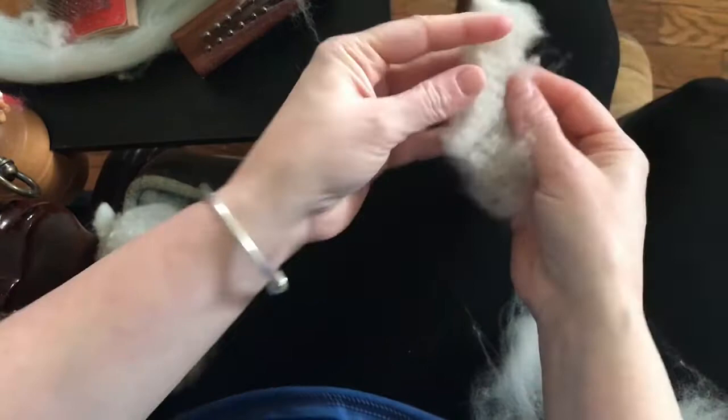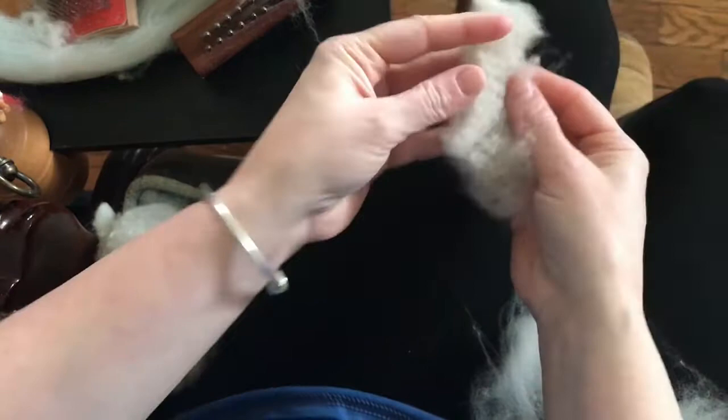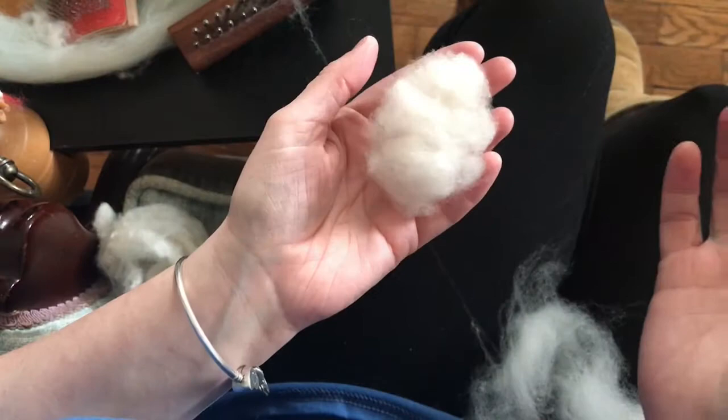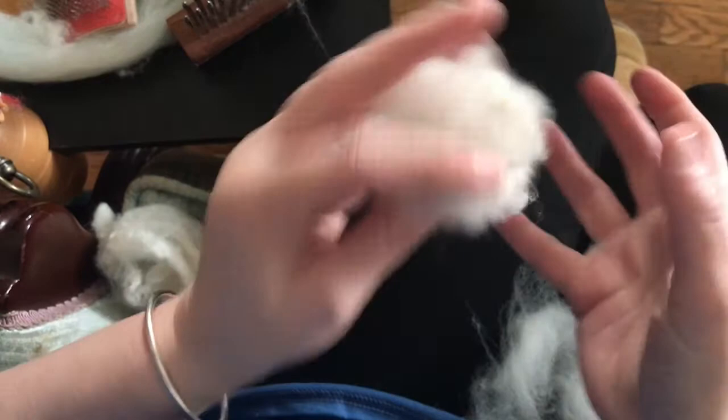I'm going to pull this off and show you what the waste looks like — it's kind of yucky. It's not something you want to spin with, but if you wanted to needle felt it — like for dryer balls or body stuffing for sculptural needle felting — this would be great for that. I don't like to waste fiber; I try to always make use of everything.